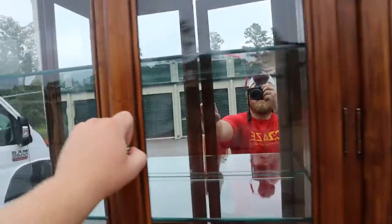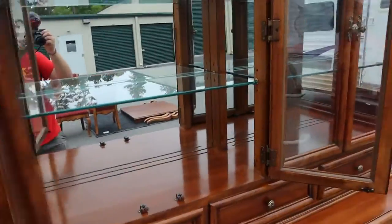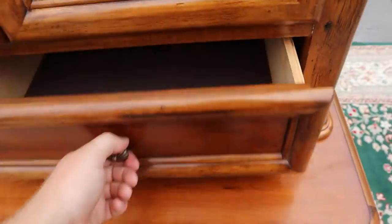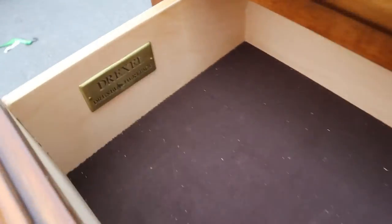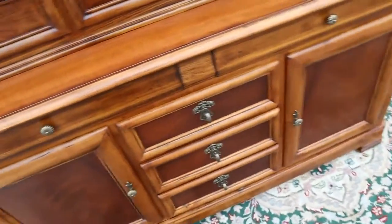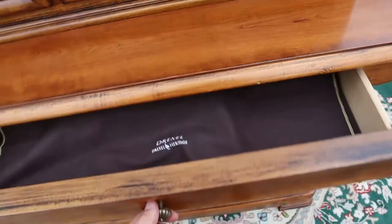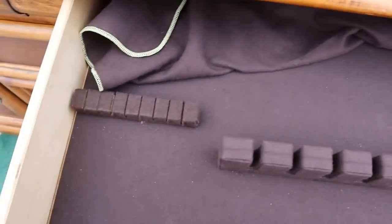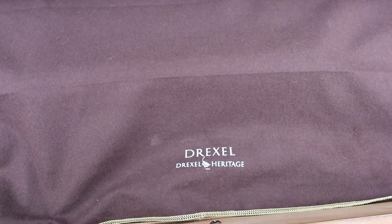I'll open this up for you — those two shelves there, and there's your other two. All the drawers slide in and out easily, and these ones are all felt lined. There's your Drexel Heritage stamp. On the bottom you've got two big drawers that are also felt lined, and this one's got the silverware sorter with the little cover.